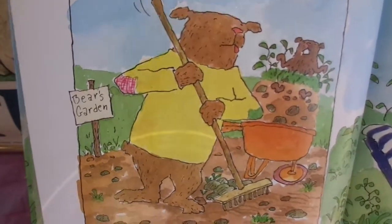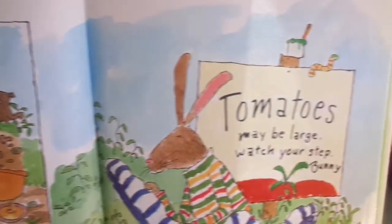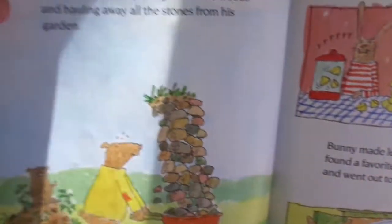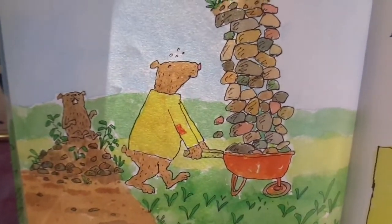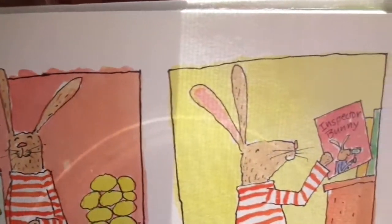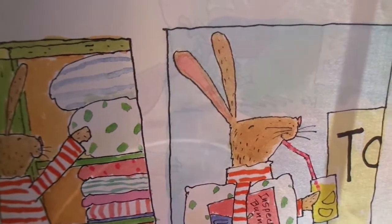Bear took care to rake all the clumps and stones and weeds out of his soil. Bunny put up a sign and went for a folding chair. Bear worked hard pulling out all the weeds and hauling away all the stones from his garden. Bunny made lemonade in his blender and found a favorite book, then he got a big pillow and went out to watch his garden grow.